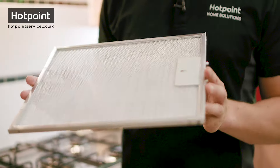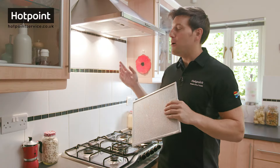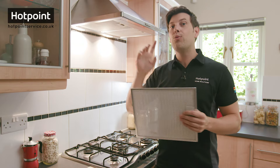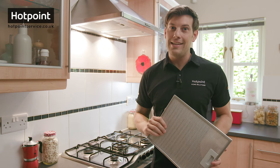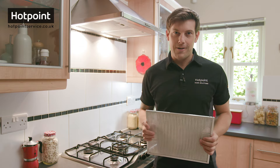Hi, Bryn here. So this is a metal mesh grease filter. It traps grease coming off your hob so that it doesn't end up gunking up your cooker hood extractor fan. Now it works together with another filter called the charcoal filter, which I've covered in another video, to remove airborne grease, smoke and odours while you cook.